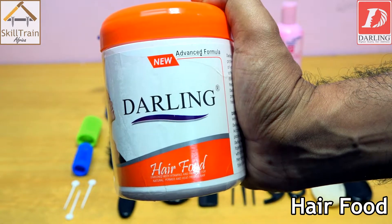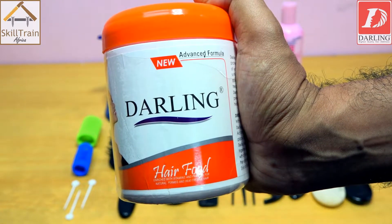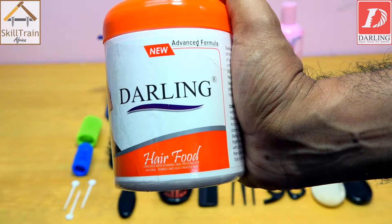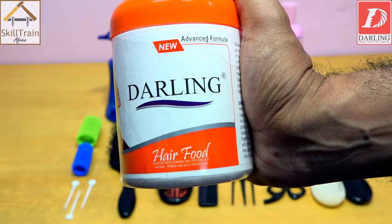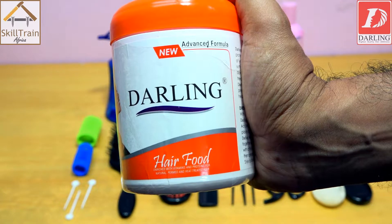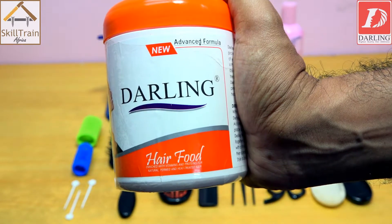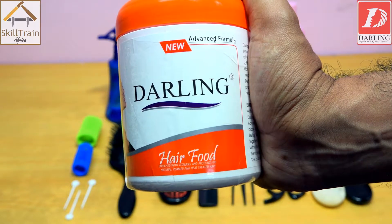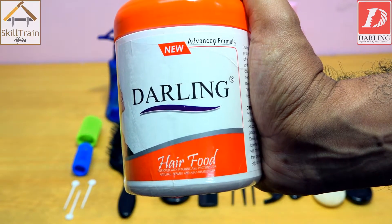After removing the rollers, you will apply a little hair dress — another name is hair food — on the scalp, then massage it a bit. The hair food is applied to prevent any excessive dryness.